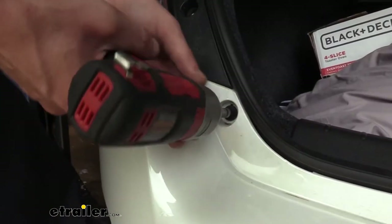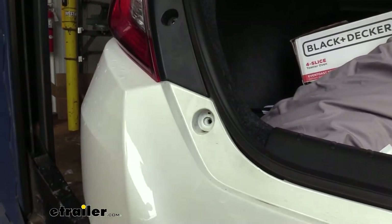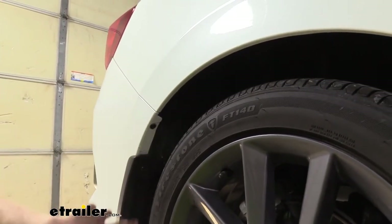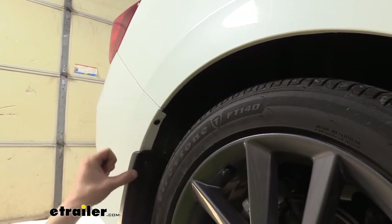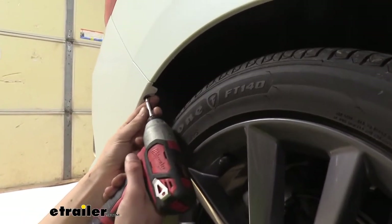Just below the taillight assemblies, you're also going to find another bolt. We're going to remove that with a T30 Torx bit. On each side, right here where our wheel well is behind the rear tire, there's going to be three screws. We're going to remove all three of those with a Phillips screwdriver.